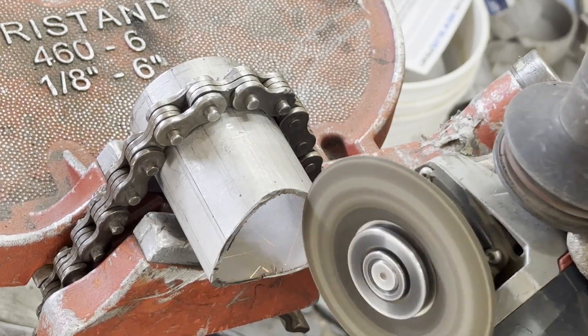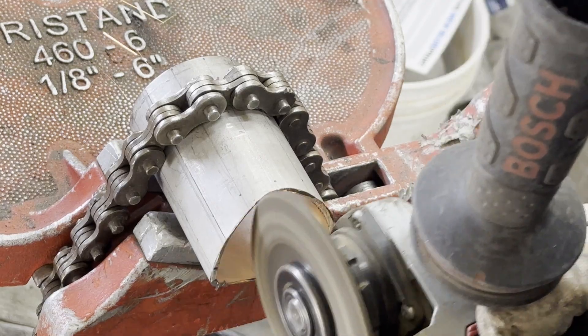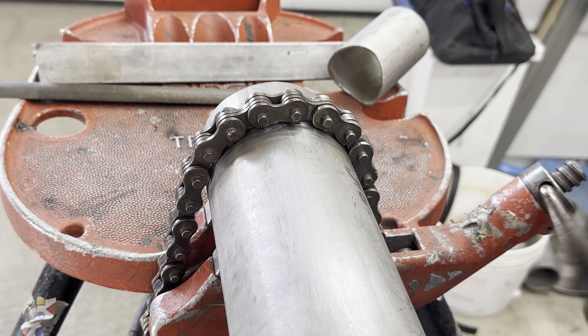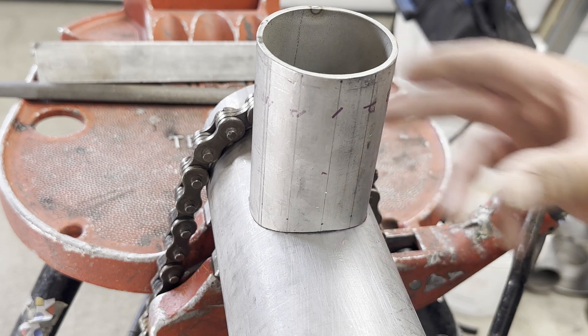Then I use a stone disk for fine tuning. In my case, I use the disk edge blade for fine tuning. Lastly, I use a file to deburr. Now let's put it on a 3-inch pipe top. Judging from the fit, I think the template was made properly.